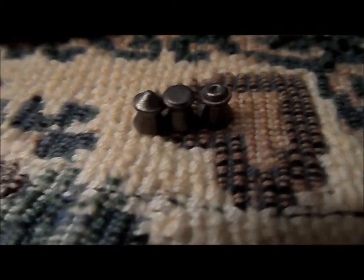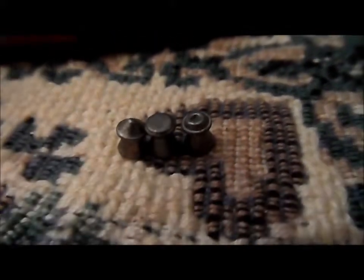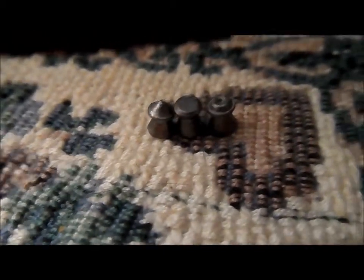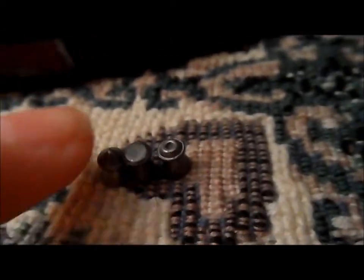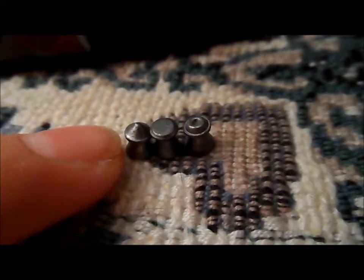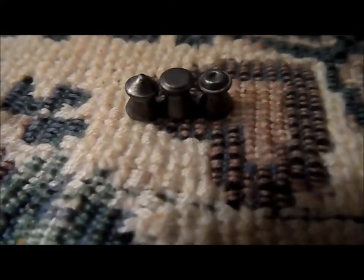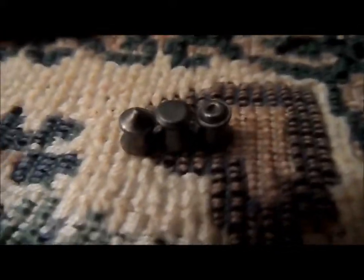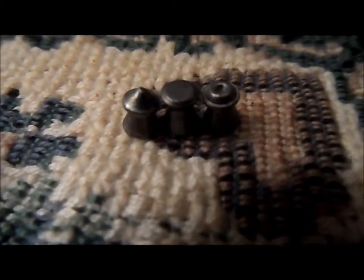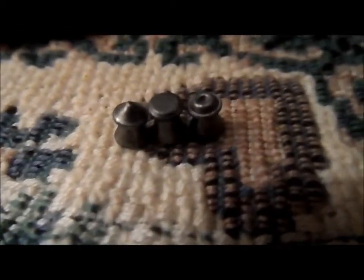Back to these. The pointed pellets are designed for hunting purposes and penetration. That point drives right through the target when it hits. The flat nose is just for plinking. It's not used in target competitions, I don't think, and they're not the most accurate or aerodynamic pellet. These flat-nosed pellets are not designed for hunting.